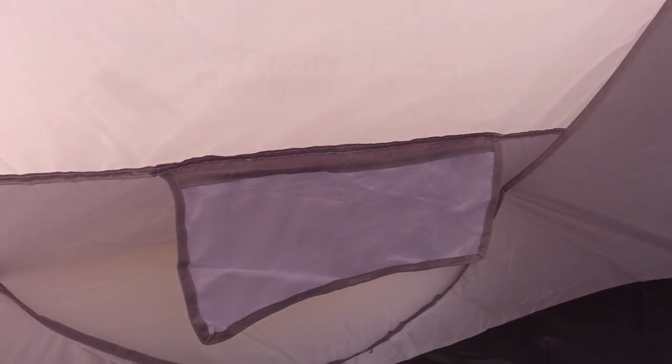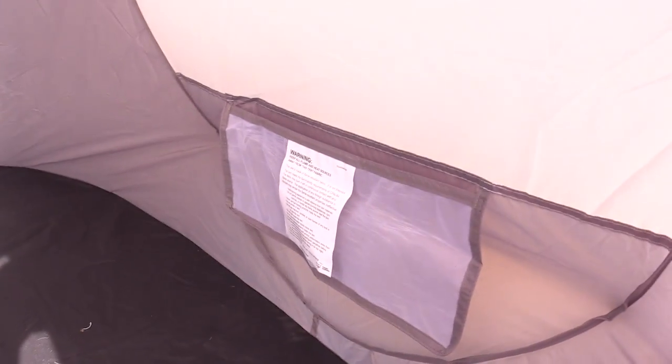Coming into the tent itself, you have a pocket on this side and another pocket on the other. Up at the top you have a clip and another clip, so you can string up anything you need to. Maybe you're going to dry some clothes — you can make a makeshift clothesline and dry everything out.